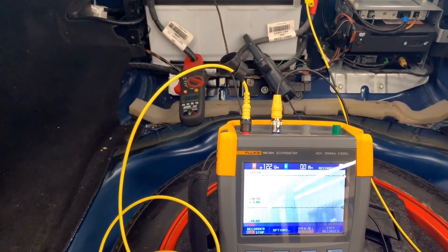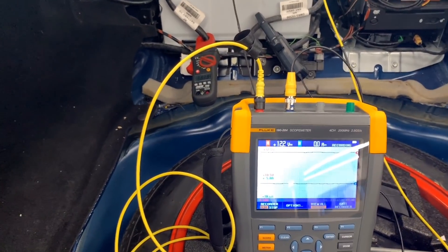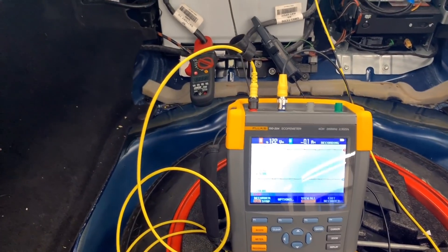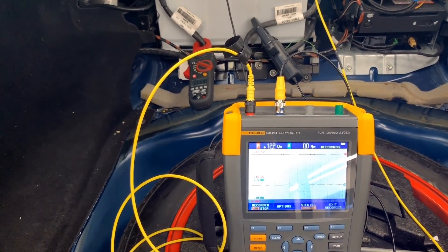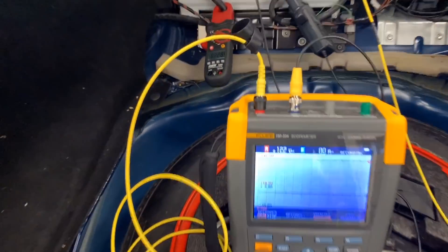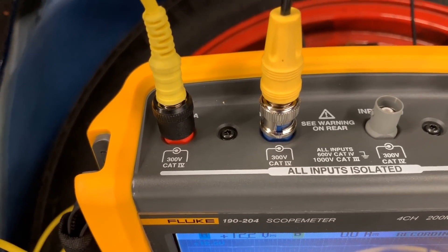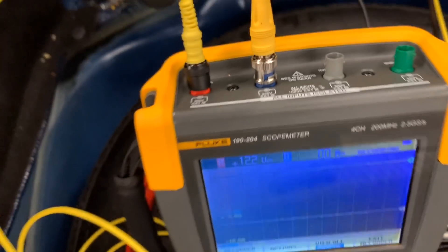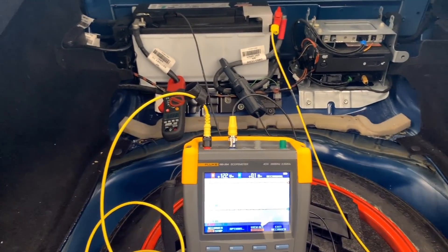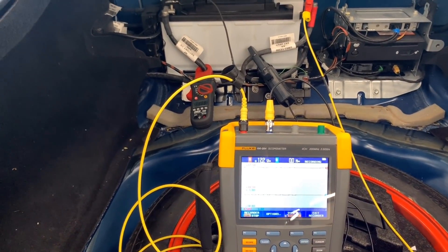I'm going to keep waiting and see what we have. I'll probably upload the capture files to the PC so you guys can get a better view. All inputs on this scope are isolated and it's rated up to 300 volts — it's CAT 4. If you need to work on a hybrid, they sell an attachment for that, but I have a dedicated meter for hybrids. For what I need, this is perfect.